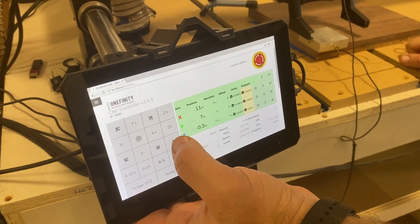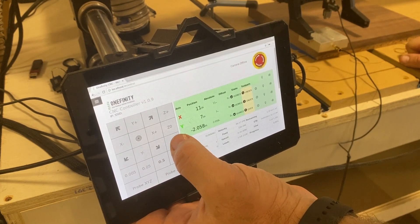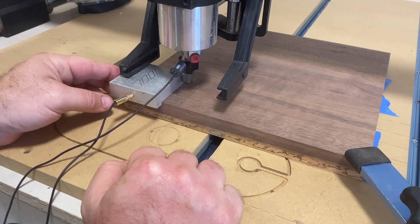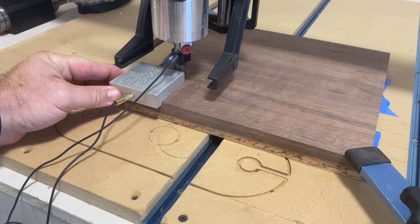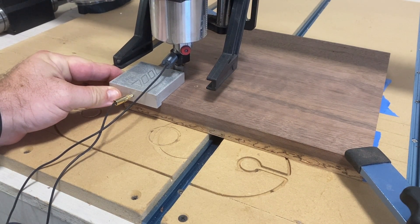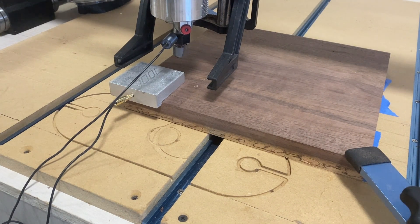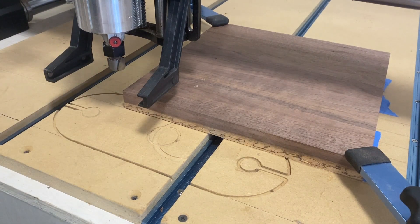Next, we're going to home — sorry, probe — the machine. I've never probed this three-quarter inch bowl bit before, so I wasn't sure if I was doing it right, but I did it the way I would probe any other end mill bit, and it worked just fine. Let's move our probe out of the way, and we're ready to start.